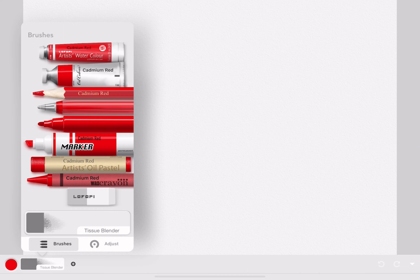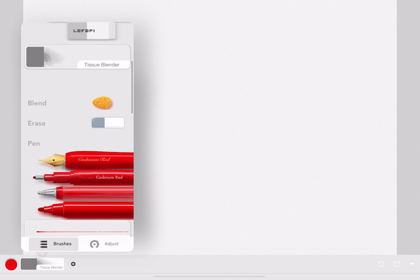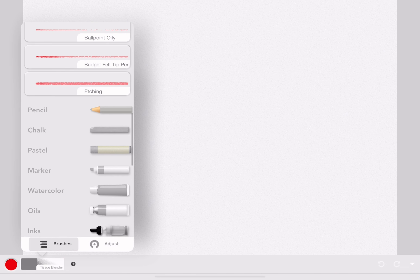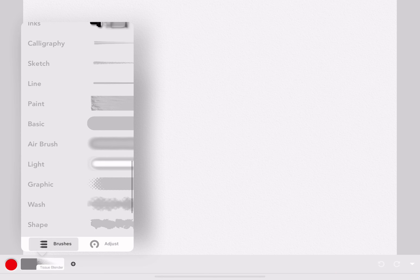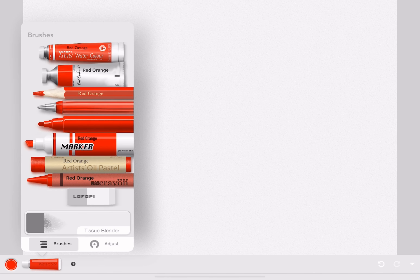There are many art supplies provided in the app, from oil pastels to patterns, pens, and paints. These art supplies are also organized in categories like graphic, light, airbrush, texture, and more.